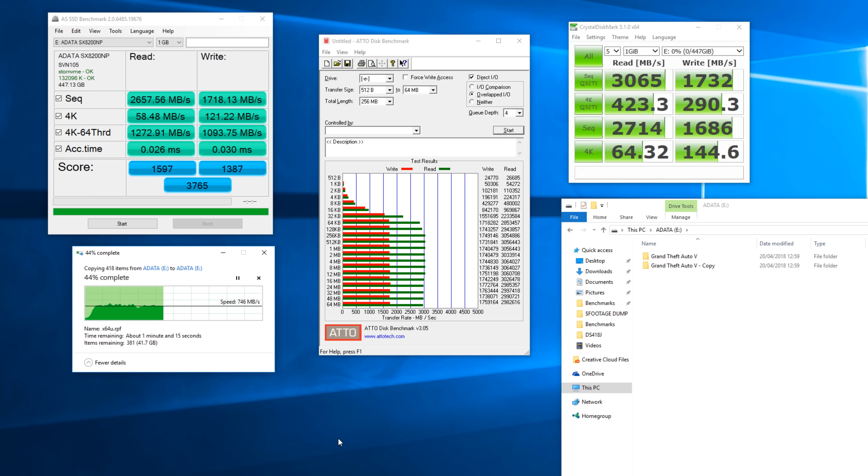Starting with AS SSD, as you can see the sequential reads and writes are pretty impressive at 2.6 and 1.7 gigabytes per second respectively. The 4K results and 4K64 results are actually pretty decent for this style of drive, with a pretty high access time score. ATTO shows pretty consistent results, especially above the 64-kilobyte range — up to 1.7 GB/s writes and over 3 GB/s reads, which is very impressive. CrystalDiskMark backs up all of these numbers with again over 3 GB/s reads and 1.7 GB/s writes, and 4K and 4K Q-Depth 32 results are still very impressive.